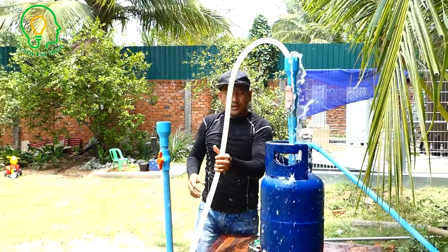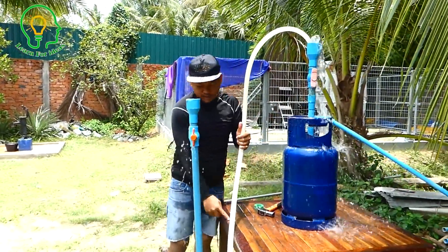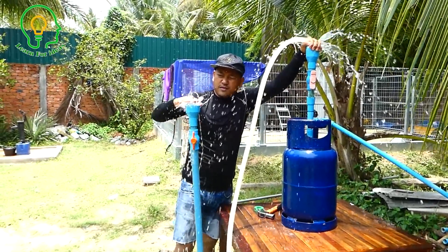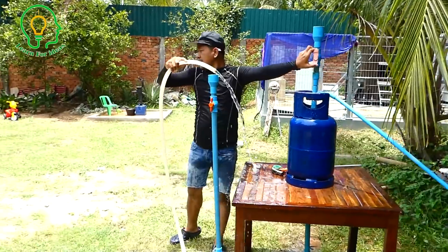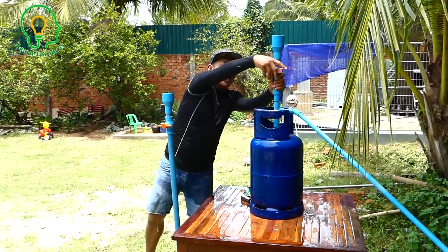It's already full. When we fill the water, make sure you open this valve so the air will be displaced this way. Right now it's already full, so let's stop refilling. We have to lock all the valves now.